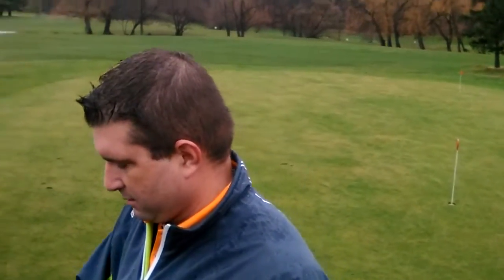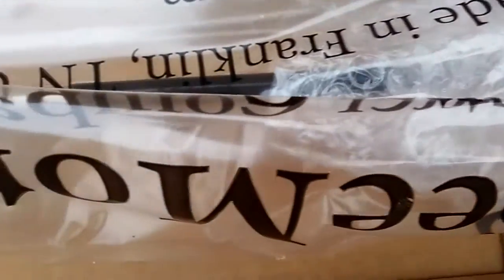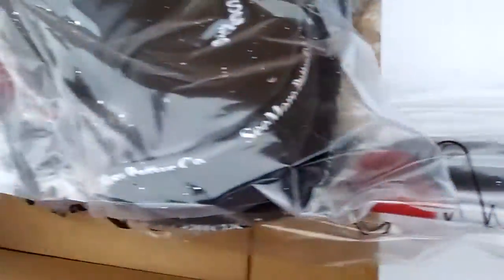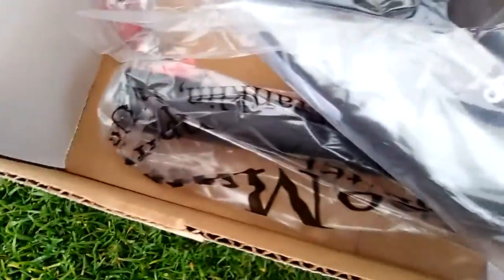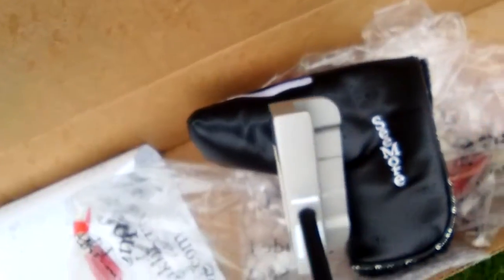So I'm pretty excited about this unboxing. I'm going to be unboxing right here. This is going to be the Seymour Putters Corona Del Mar. Let's open up the box and see what there is. As you can see I just opened up the box — there's the head. Right now everything is just wrapped up, and here's the head cover for it.